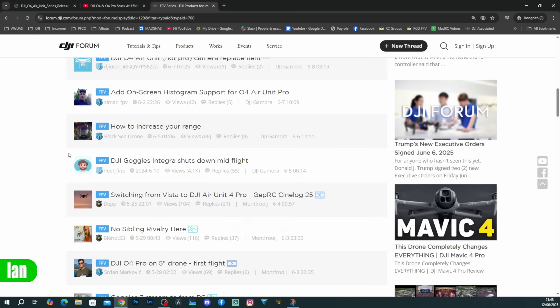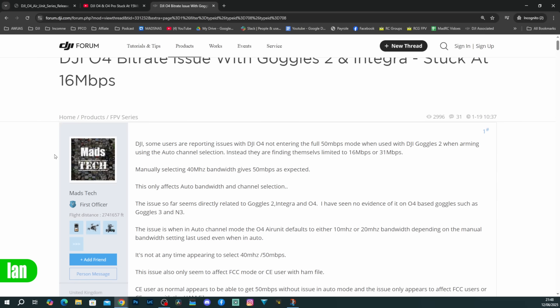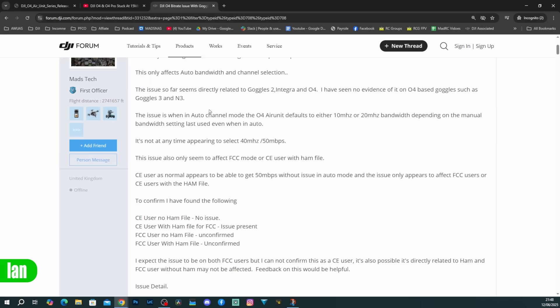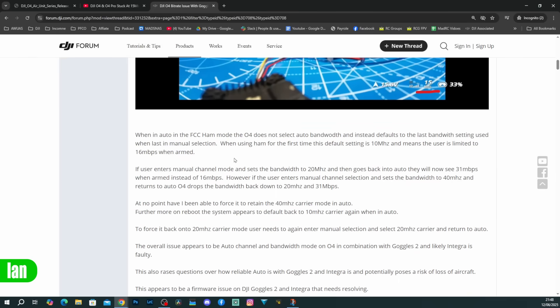I also wrote a big post about this on the DJI forum, where I explained in detail what the issue was and walked them through the exact process to cause this issue to happen, demonstrating it to them in the post as well. This was a quirk that was only happening on the Goggles 2 and Integra with the O4 air unit — when you used O4 with the Goggles 3 and the ham file hack it was absolutely fine.